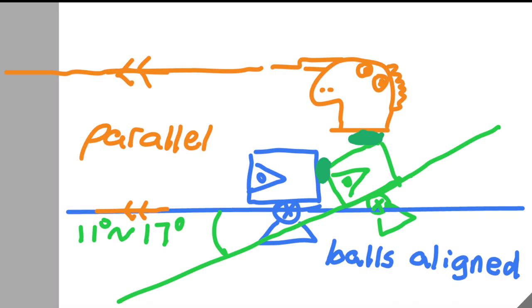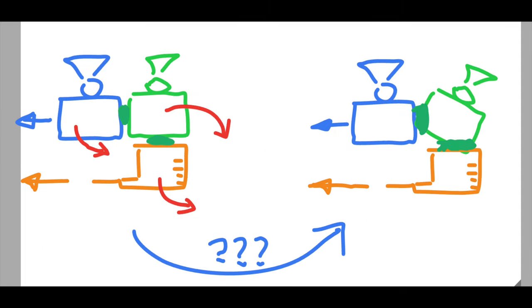This is a recap of the blueprint: you want the balls of the two heads to align. The angle is 11 to 17 degrees — a lot of testing was needed to find that out. Thank you to Travol and friends for that. And it has to be aimed parallel to each other.